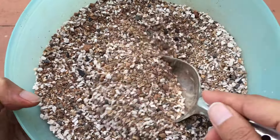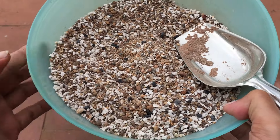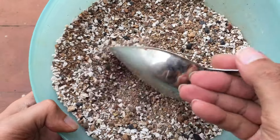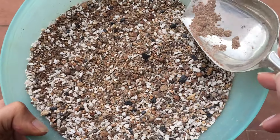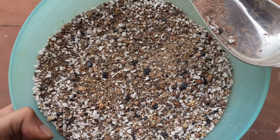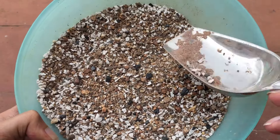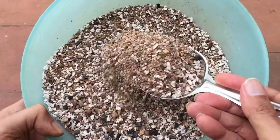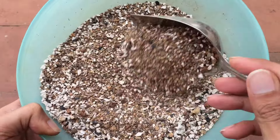The soil mix is very loose, porous, and well-drained. This is what I have been using for all of my succulents and they have been doing quite well. This has come through years of experience working with different soil mixes — sometimes they worked, sometimes they didn't — and every time I kept improving, until finally we reached this mix, which I have been using for the past couple of years.